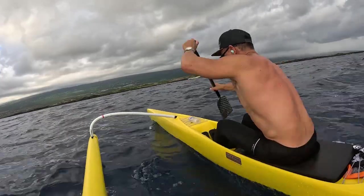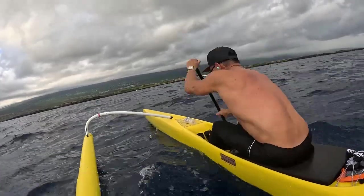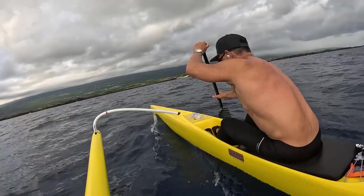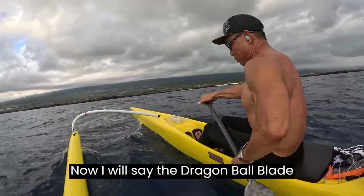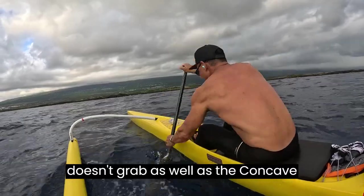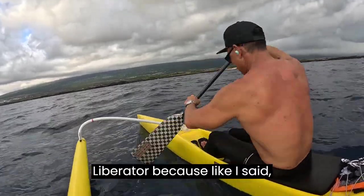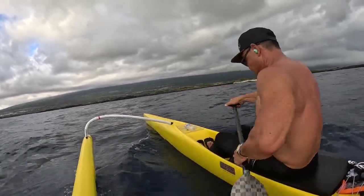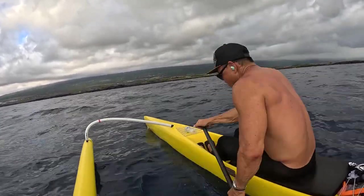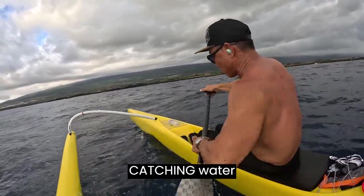Same thing works! Now I will say, the dragon ball blade doesn't grab as hard as the concave liberator. Because, like I said, flat blades are easier to let the water go, but technically you can. You just have to be more careful about catching water.